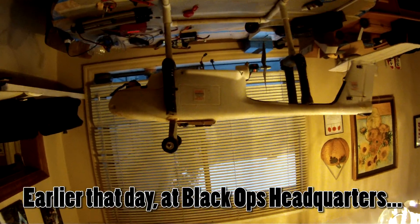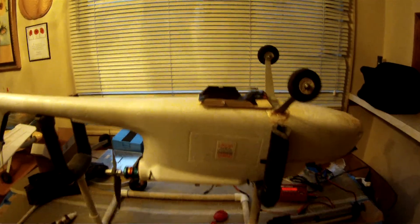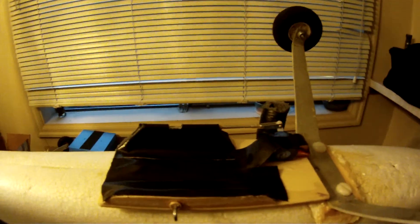All right, today we're going to be doing the bomb drop episode. What I did is last night I made a little bomb drop mechanism.